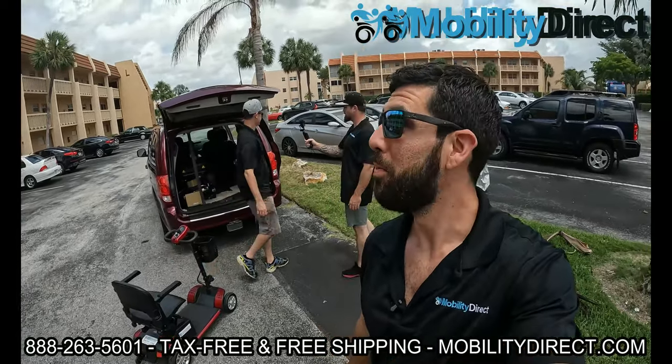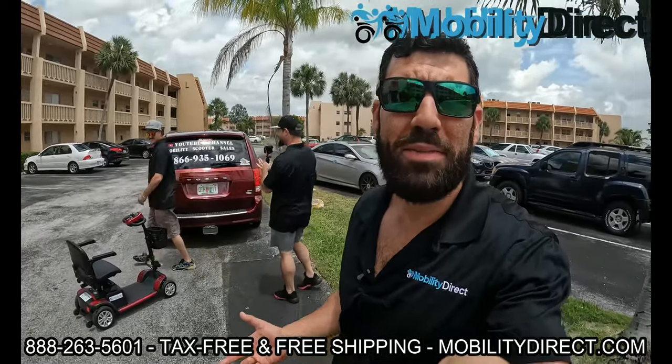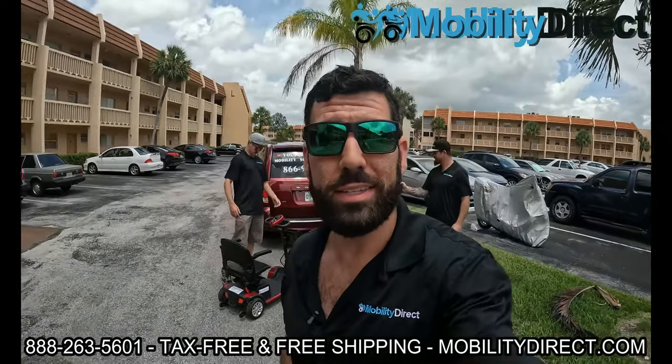All right, we're here. We're pulling up to the lucky winner's apartment building and we're going to bring the scooter up to her door and get the reaction on video. I'm pretty excited — this is awesome. I mean, we're giving away a mobility scooter to someone that truly needs it.